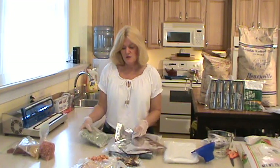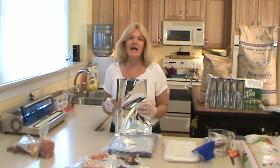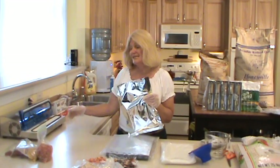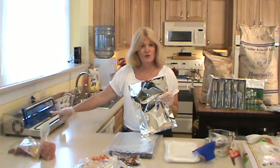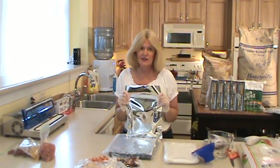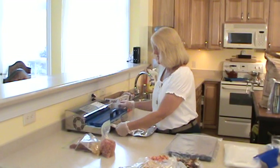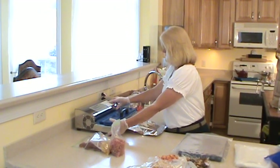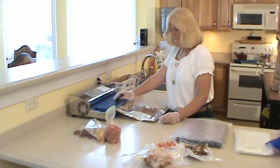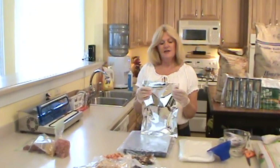You're going to want to take these and put them inside your mylar bag. Now the mylar bag is not vacuum sealable, so what you're going to do is seal it with your Food Saver or whatever vacuum sealer you have. Don't expect to pull the air out unless you have a high-dollar commercial vacuum packer. So you just put this down like this and seal it.